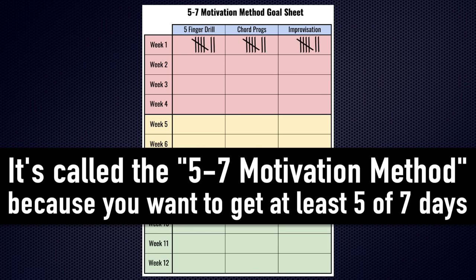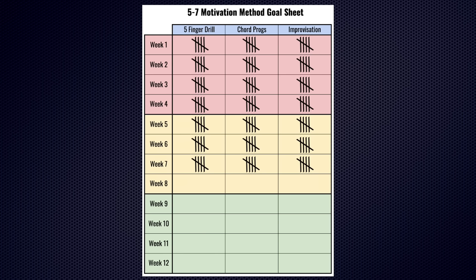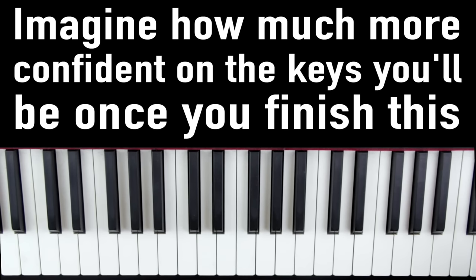If you can get seven tallies — one for each day of the week — even better. But the truth is, life is busy, and if you can only get five, it's no big deal. As you practice week after week, month after month, and you start filling in more and more of these boxes and building momentum, it's going to be harder and harder to stop because you're going to feel so motivated and see how far you've come. Once you complete the 12 weeks, you're going to be amazed at how much more smooth and confident and effortless your piano playing becomes. Please take the two minutes to print this off, tape it up by your piano, and track your progress.